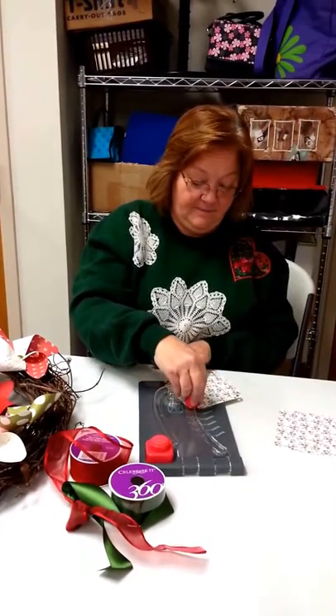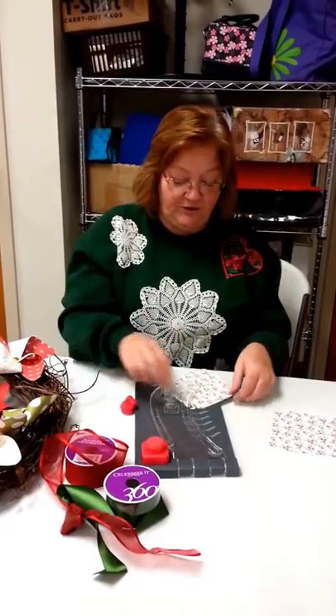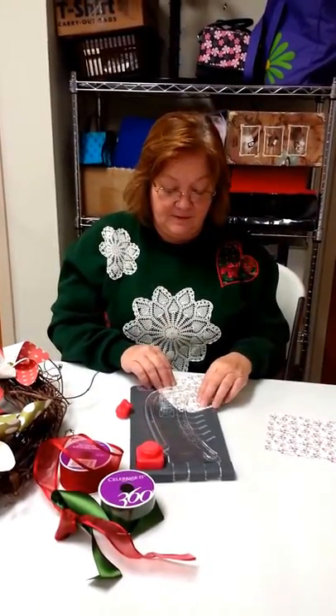The class will be December the 6th on a Saturday, and you will be making the wreath — the pinwheel wreath, the holiday wreath. It's really festive.